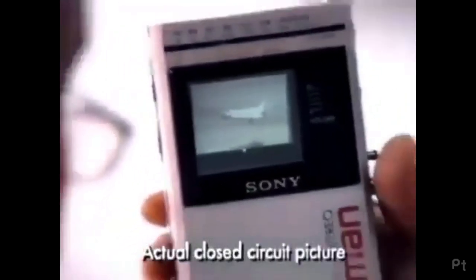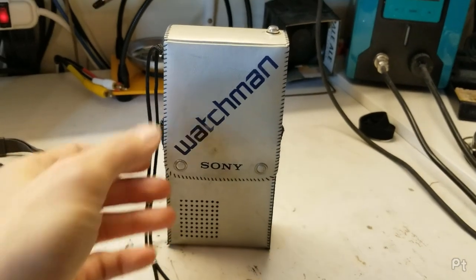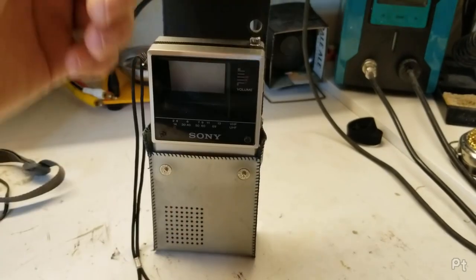You're about to see the Me TV, the Sony Watchman — the world's first flat screen television. A while back I did a video showing some of these little portable analog TVs.